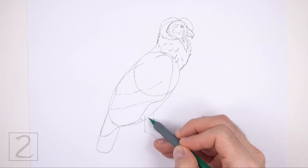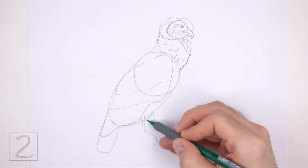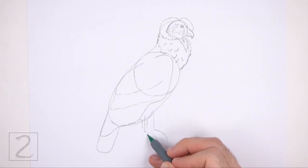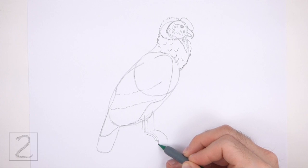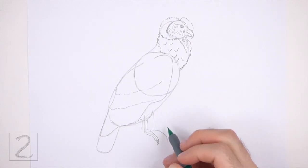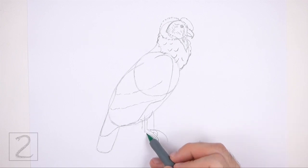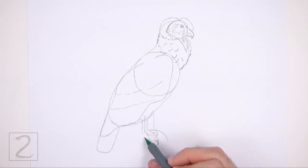Use the angled line under the body and to the left as a guide to draw the first foot. Lightly sketch the shape of the foot along the top part of the guide, then sketch the shape of the first toe along the curved part at the bottom. At the tip of the toe, draw a pointy shape for the talon. When you get the shapes right, darken the lines. On top of the toe, draw another short curved shape for the other toe and make the tip pointy for the talon. Then at the bottom, draw another thin curved shape for the remaining toe, making the tip long and pointy for the talon.